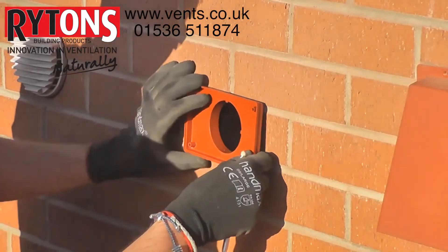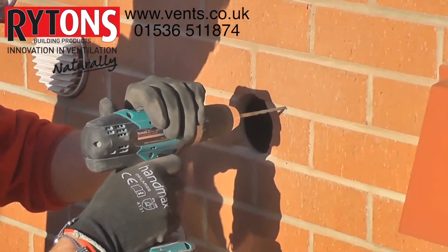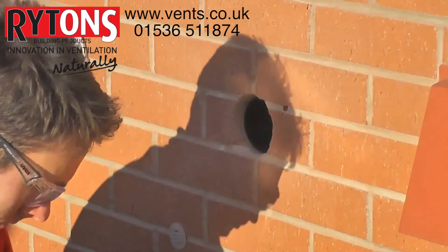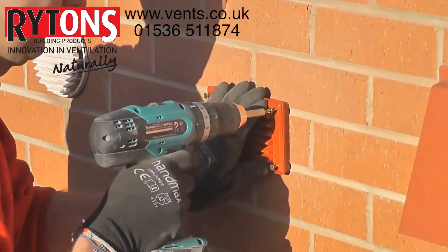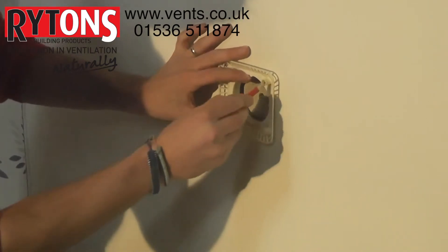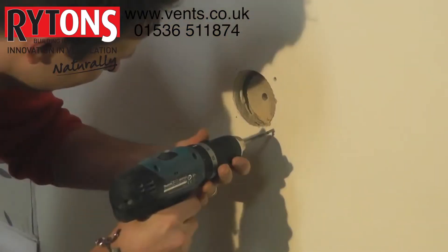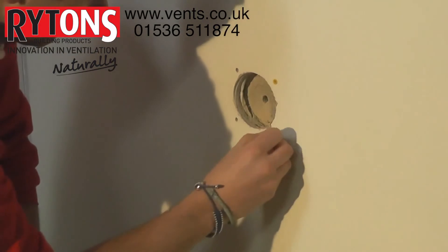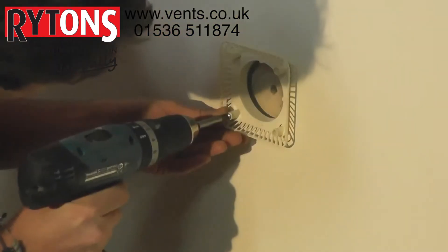Externally, mark out four screw holes using the louvre backplate as a guide. Drill the four screw holes as marked, insert a wall plug into each hole, then align and screw the mini backplate to the wall using the screws provided.